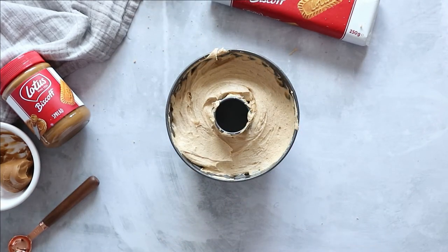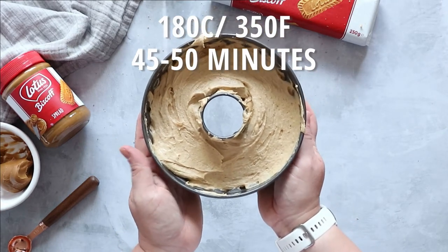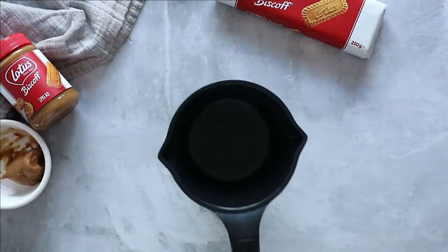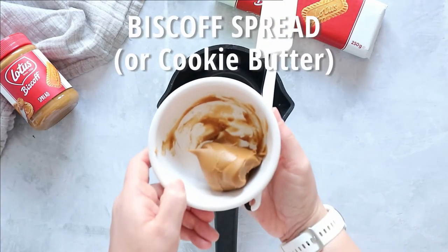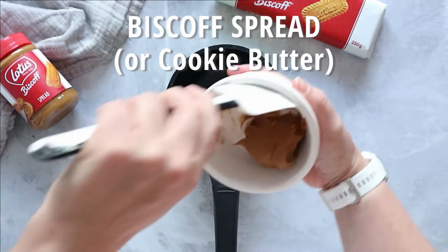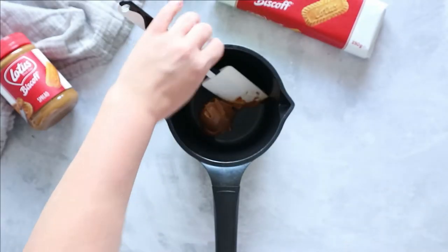Place the cake in a preheated oven at 180°C or 350°F for about 45 to 50 minutes. To make our glaze, add the remaining pure Biscoff spread into a small saucepan and melt it over a very low, gentle heat. I don't have a microwave, but you can do yours in the microwave instead.